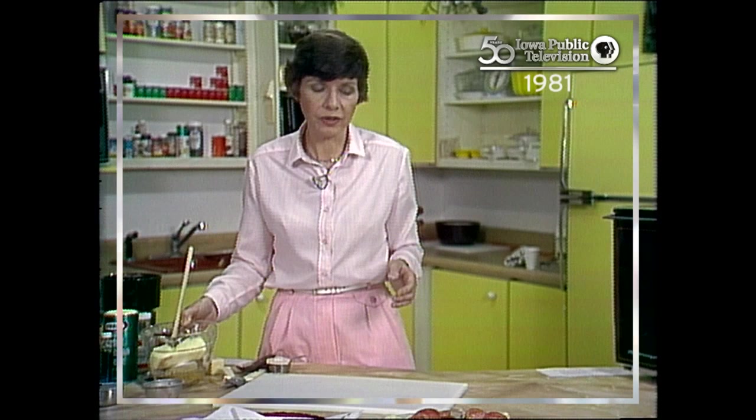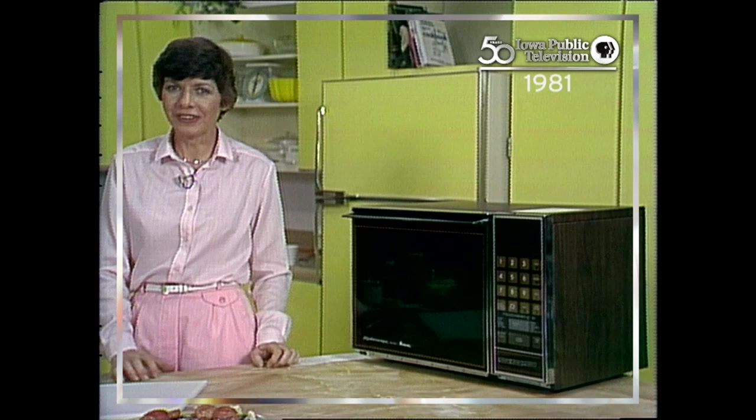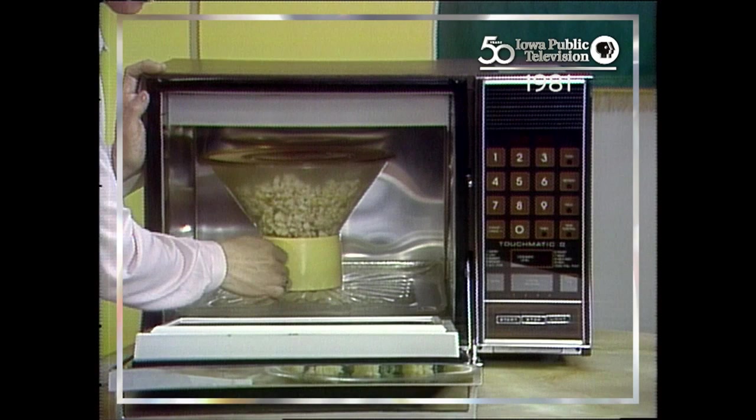We'll watch here to see when we have an oven available. You'll notice that I'm cooking with two microwave ovens. You might think you need two microwave ovens — well, you need two if I'm going to show you a lot of things, which I want to do. I wanted to show you how to use a turntable oven and how to use a straight oven — one without a turntable, one that has a stirrer fan in the top.